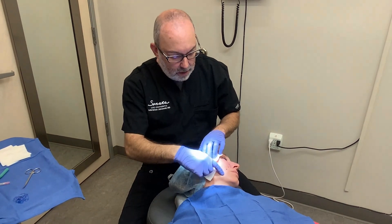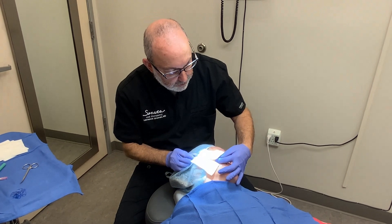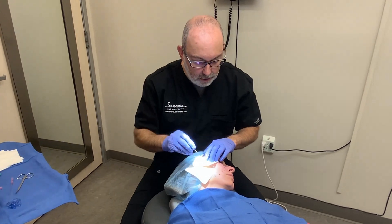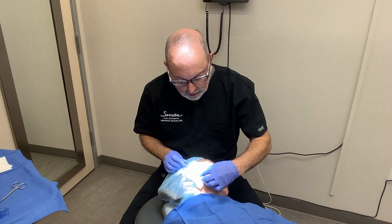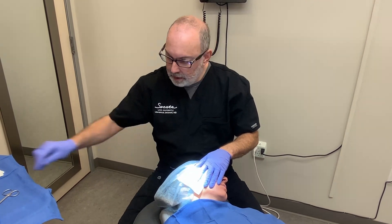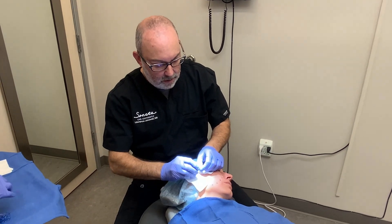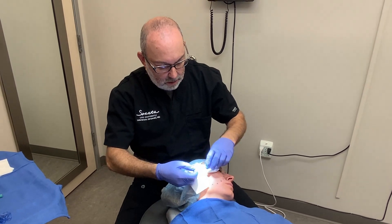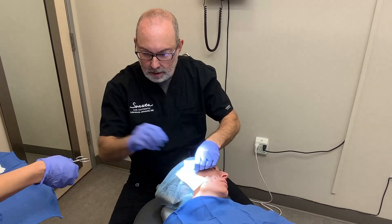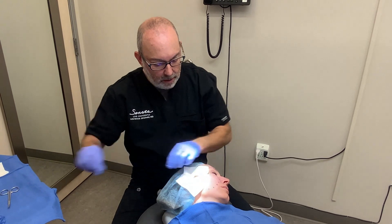Our second set is going to skip the two that we just did, and we're going to go to this point here, and then the one below that is at the marionette area, staying subcutaneous and not catching any skin there. We can tie these two, then cut and bury the knot. Pushing down, we'll pop the knot under the skin.